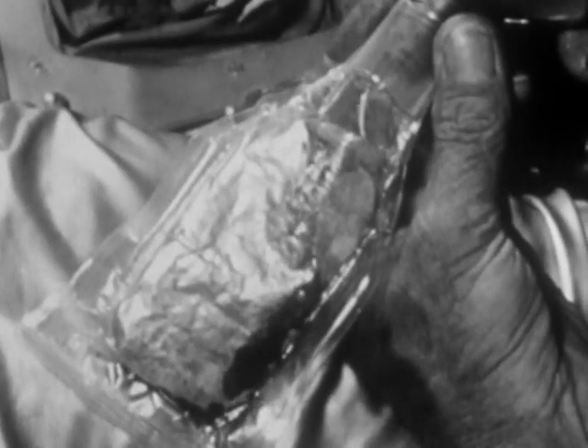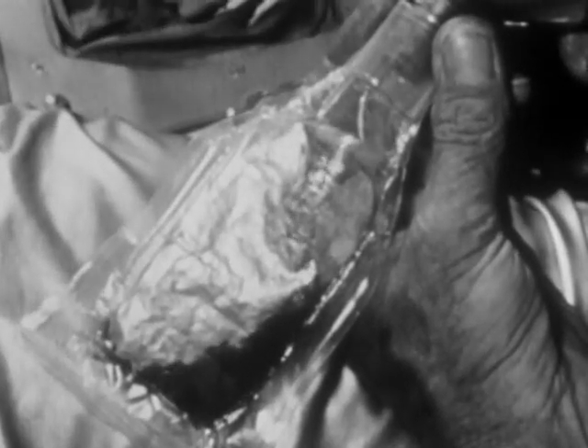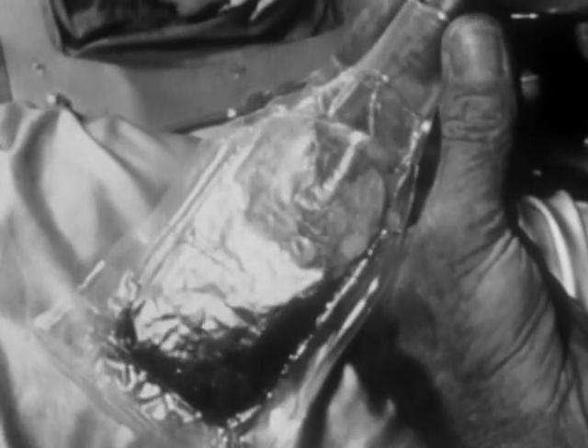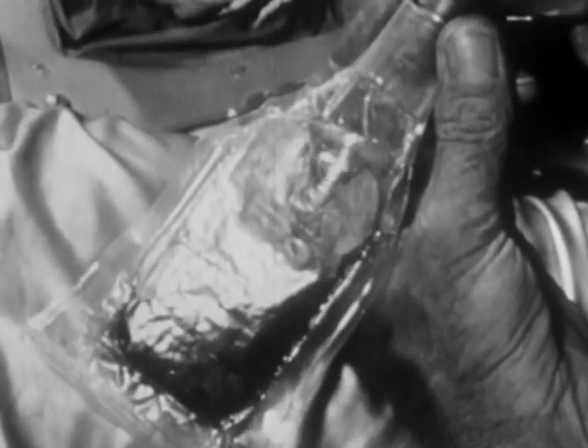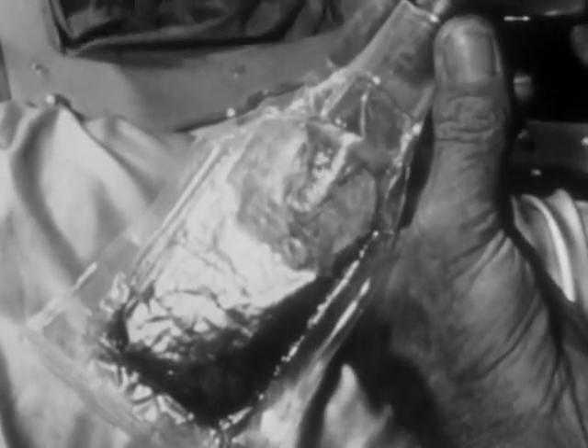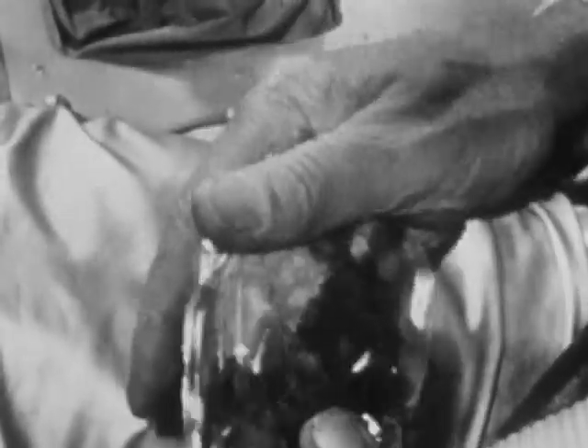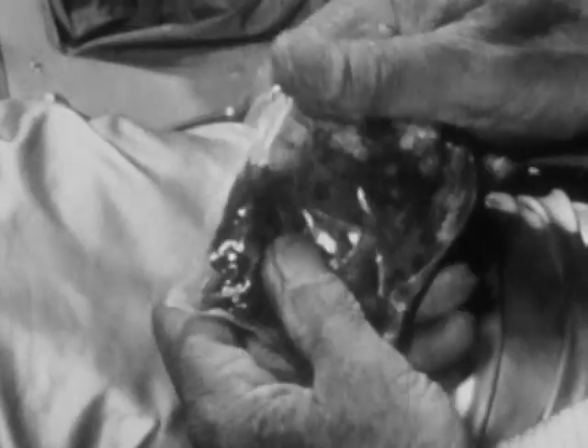At mealtimes, the astronaut adds the correct amount of water to the food through an opening in the package using a water pistol. He then squeezes the contents directly into his mouth and in space only chews with his mouth closed. Cookies, cakes and similar foods are even eaten with the package.